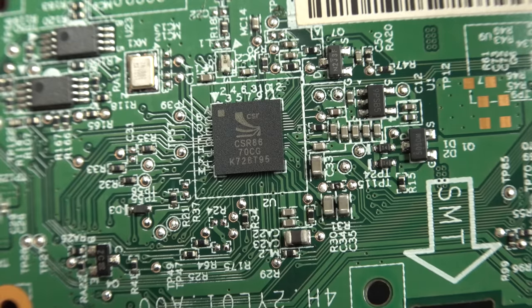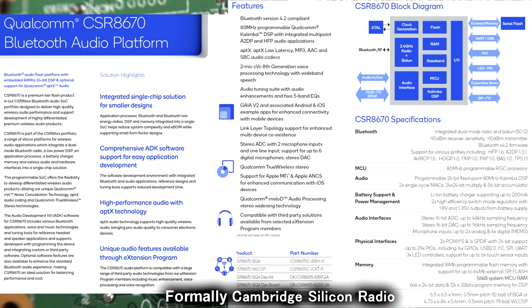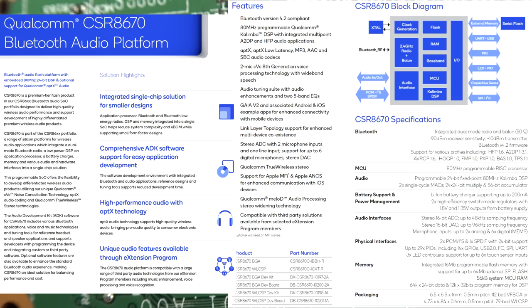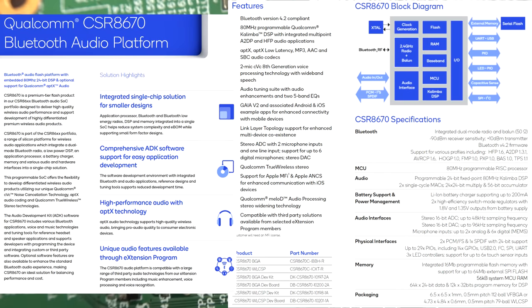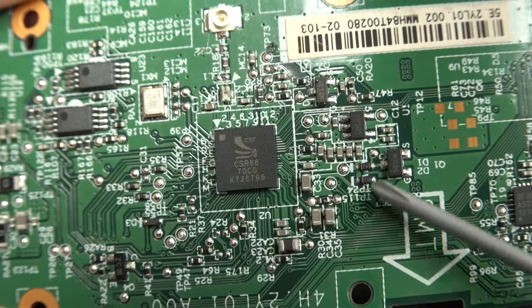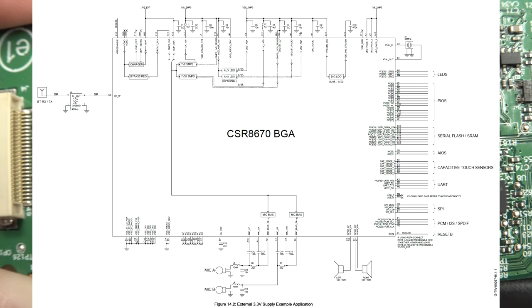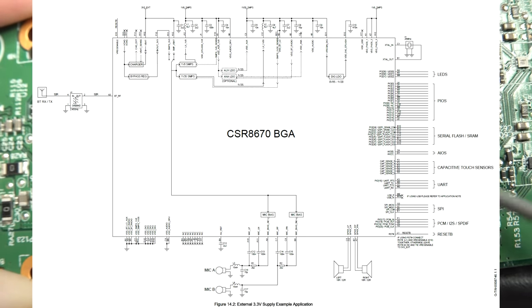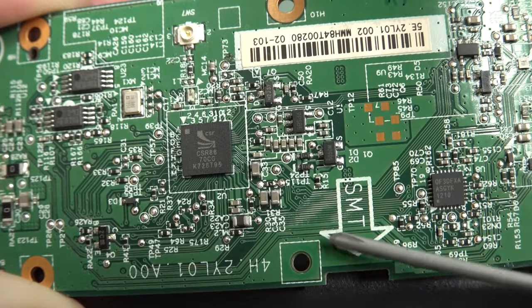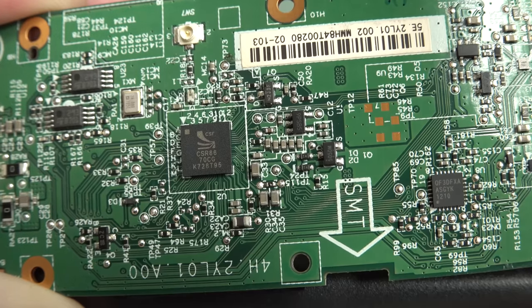There's our extra processor, and that's where all the magic happens. It's a CSR8670 from Qualcomm. This is a Bluetooth application-specific processing DSP chip - it has a DSP core in it and a whole bunch of other stuff. Incredibly powerful, purpose-designed ASIC chips. It does all the magic, runs at like 80 megahertz DSP. You can see the little oscillator over there. I don't actually have access to a data sheet for that - it's probably a proprietary thing where you've got to sign an NDA. I love the SMT arrow on here, as if this is going through a wave soldering machine - this is not, this would be double-sided reflow.